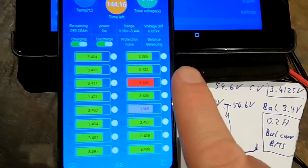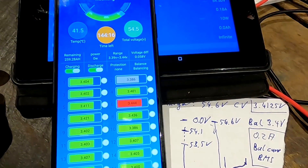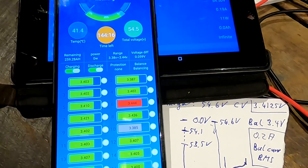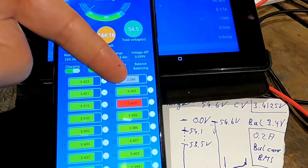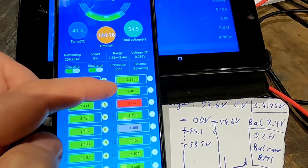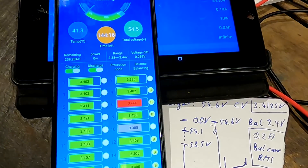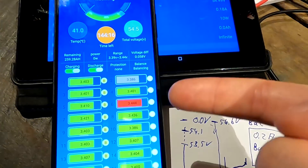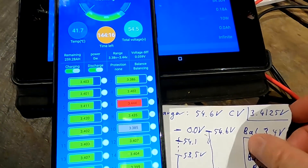One could ask: why not turn off the charging power completely and let the batteries balance? Well, if we remove the charging current altogether, the cells with lower voltage will never catch up. We still need to charge the cells that are under 3.4 volts, while discharging the ones above 3.4 volts. That's why we need to keep the charger running — and eventually they should all meet at about 3.4 volts.